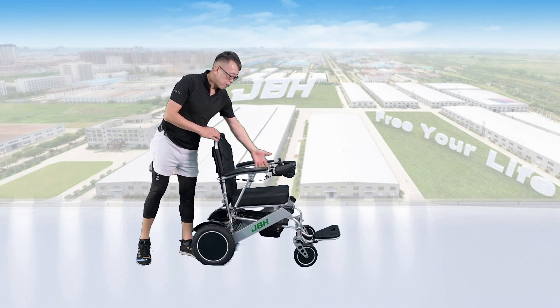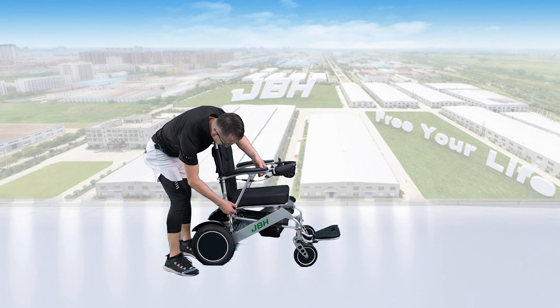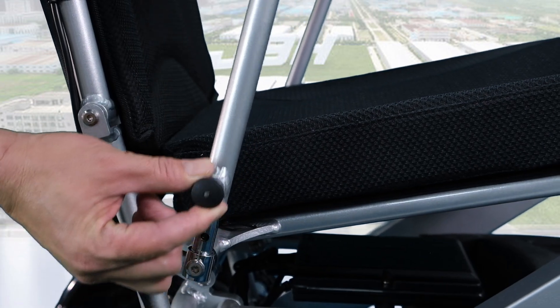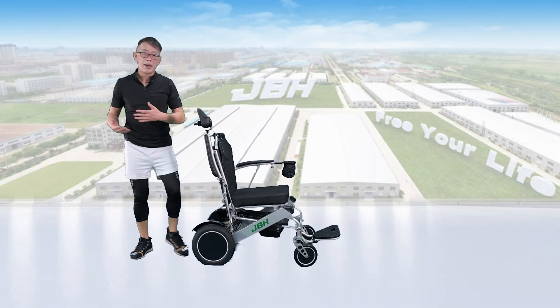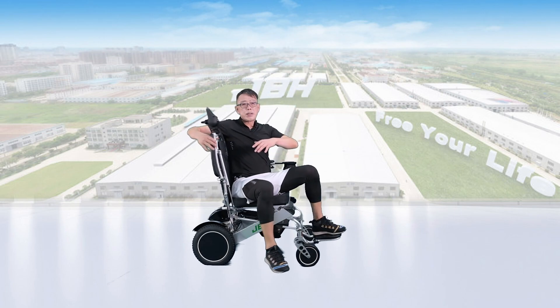We can access the wheelchair from the front or from both sides. If you want to go through the sides, just lift the knob and then flip out the armrests to allow access to the wheelchair. Then put the armrests back when done.